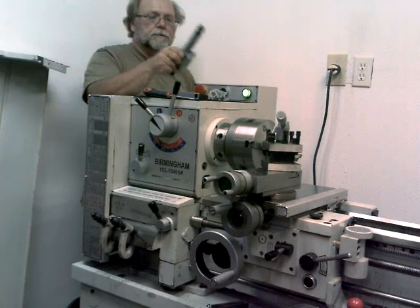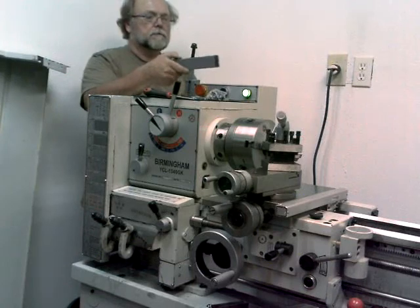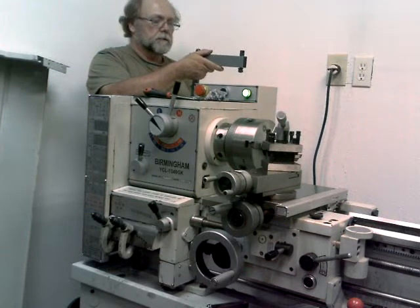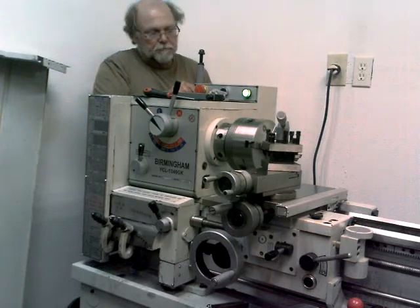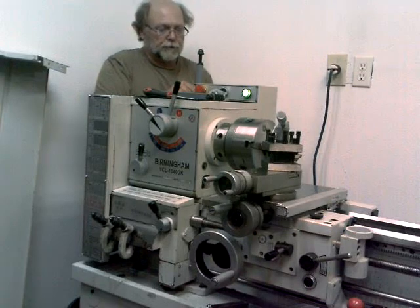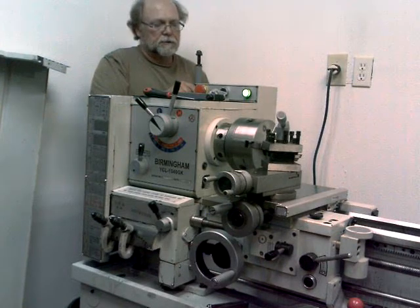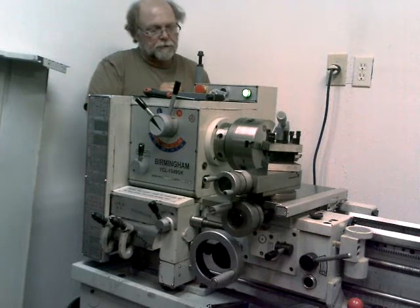Essentially what I'm going to do — these mounting brackets for this DRO head actually go on here like this. I'm going to mount this one to the side of this power box on the back of the headstock. It just takes two bolts that will go in there to mount that on. But before I do any drilling, I want to open up this power box and get inside there to make sure I'm not going to hit anything when I drill through there and if there's room for the bolts and nuts.